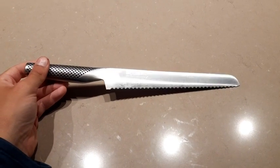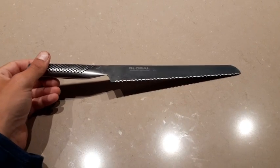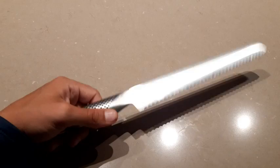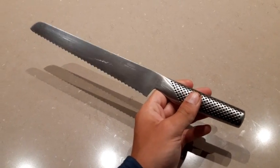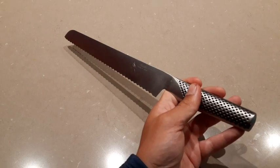This Global bread knife has been fantastic for us for the past year and a half. It's extremely sharp, sleek, goes well with any kitchen really, and it has a good grip, which are the things that you want most for your knives.